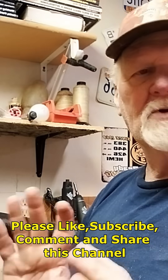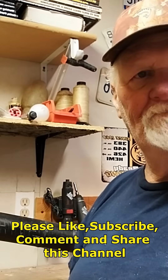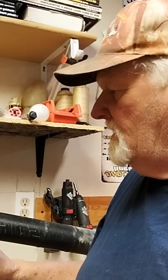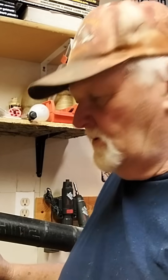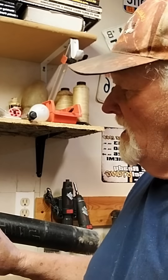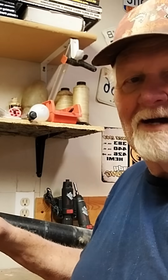So there you have it — a quick, easy, effective way to check your coil on your small engine. Just remember the few basic things: the coil must be grounded, and there must not be a short between the input wire — which generates spark from your flywheel — and the switch back to ground.